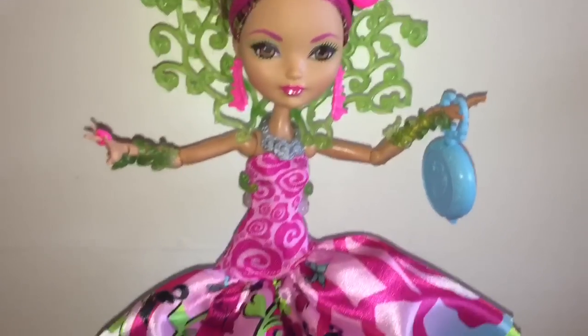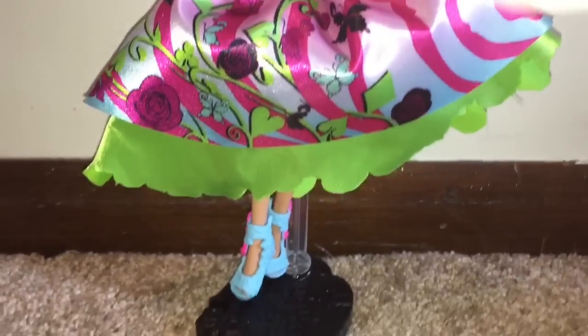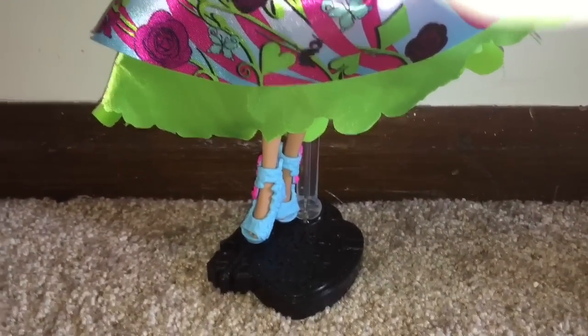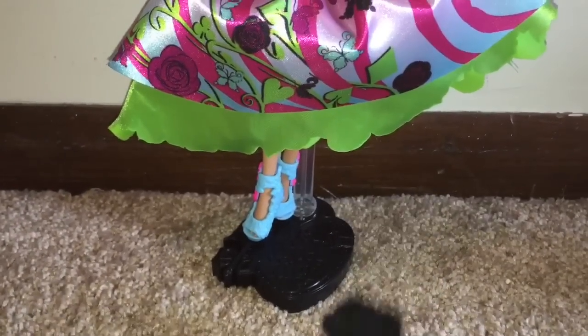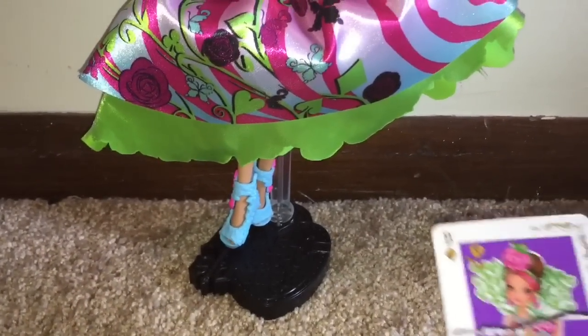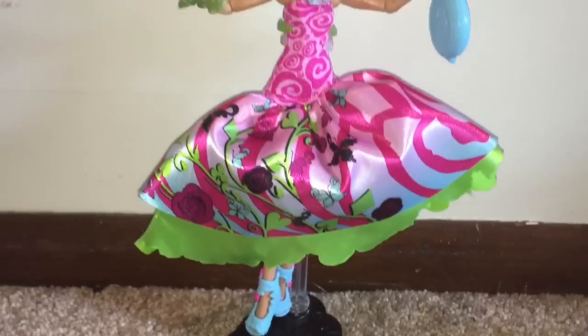Here she is out of the box — let's take a good look from head to toe. That outfit is so well designed, so much detail. She comes with a black comb, she comes with a stand, and she comes with a playing card with her artwork on it.